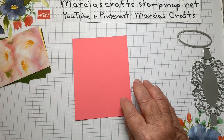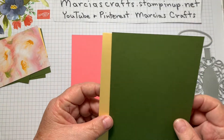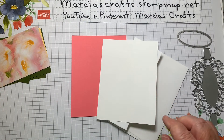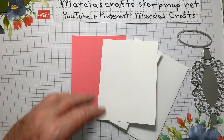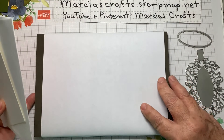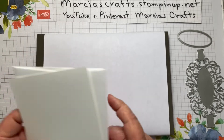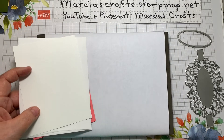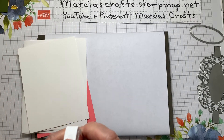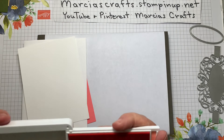We'll get started with stamping. I'm going to take the envelope, this Flirty Flamingo piece, and the inside Whisper White piece and do those first with our Flirty Flamingo ink. This is a photopolymer stamp so I'll bring in my stamp pierce mat with a piece of paper taped to it to keep it clean. If you'd like to purchase any of the products needed to make this card, please do so at marshascrafts.stampinup.net — as always, we would appreciate the business.